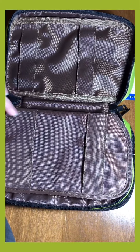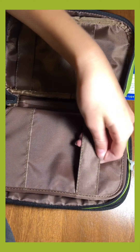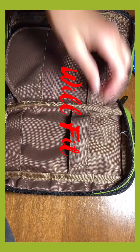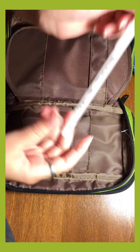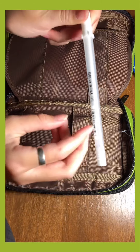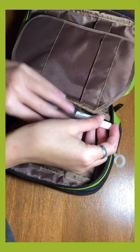The green pencil case has a brown inside. As you can see you can just store a pencil or pen in there. For example, I'll put a Jelly Roll 0.5 pen in there and show you guys how it fits.